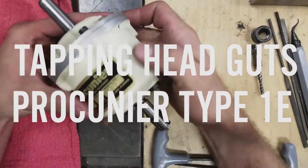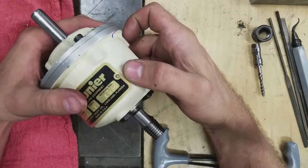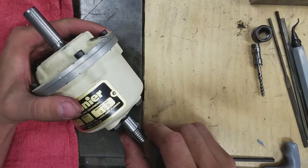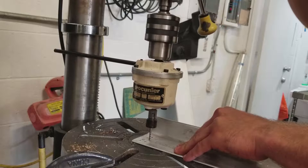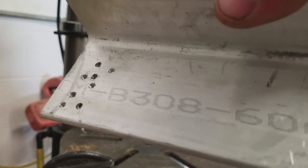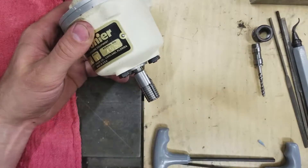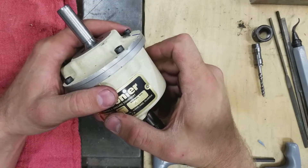I recently picked up a Procunier 1E tapping head and these are pretty interesting devices. There's a double cone clutch in here such that if this is in the spindle of your mill or your drill press, when you're pressing down it makes a tap proceed into the work and when you pull back at twice the rate it'll pull the tap back out the other way. It also works a similar way on CNCs. You can buy these from Tormach and other companies — new, they're pretty expensive, going for like $1,000 or so.